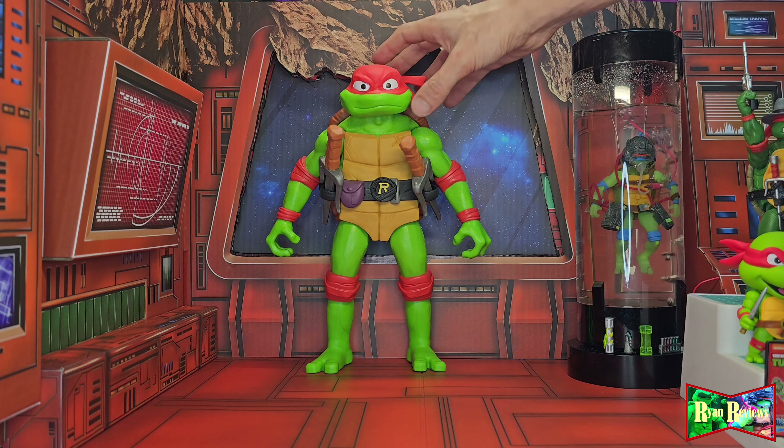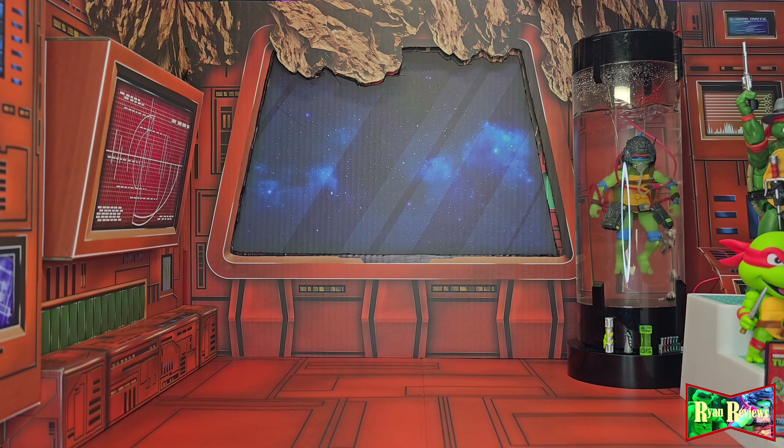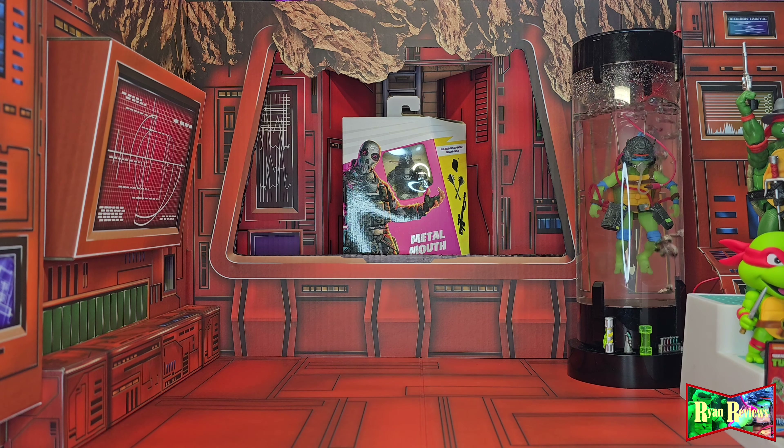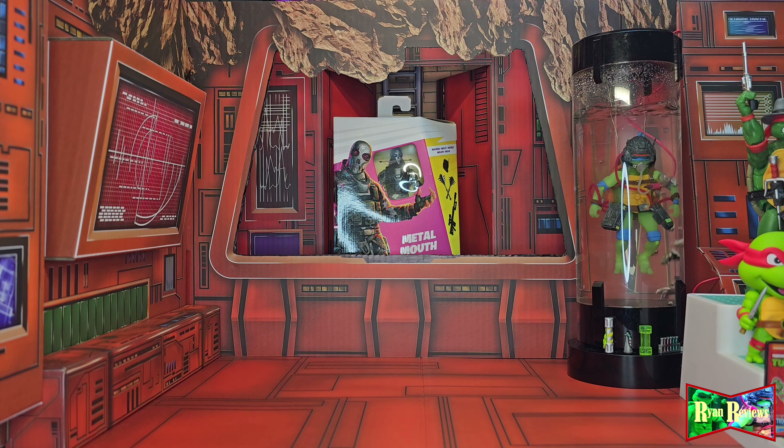I did it! Come on Raph! Alright, so tomorrow we're going to be looking at something a little out of my ordinary collecting, but I got it because I think it'd be a great potential custom figure. I got myself the Fortnite Victory Royale Series Metal Mouth — this is from Hasbro. I'll tell you where I got it tomorrow. Come back tomorrow and I'll tell you more about it. Thanks for watching — subscribe if you haven't subscribed, and peace!